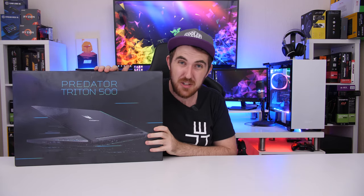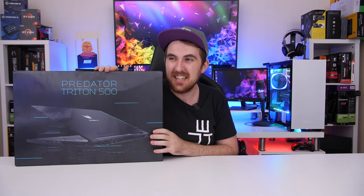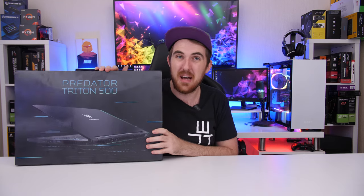How's it going everybody, welcome to WeDoTech. Today's video I'm really excited about because it's pretty much the first time I've owned a product like this. I have owned one other product similar, but not one exactly like this. The product I'm talking about — you guys saw in the name — is my first official gaming laptop, and that is the Predator Triton 500 from Acer.